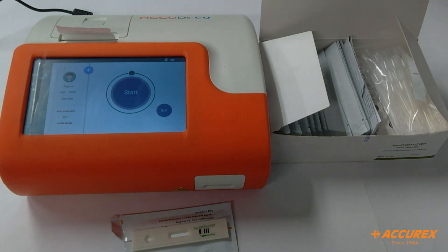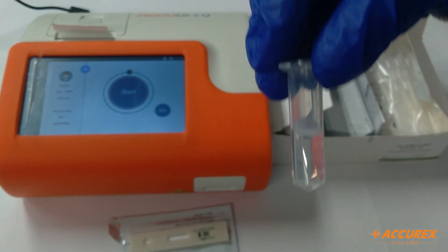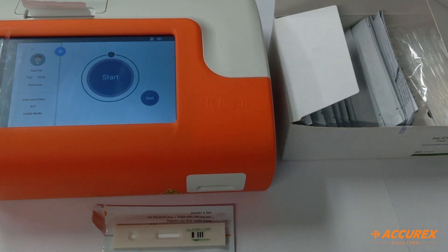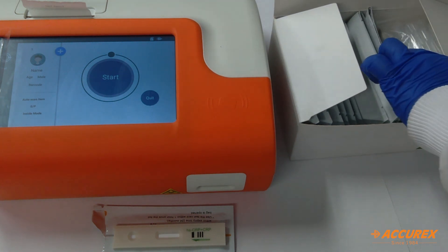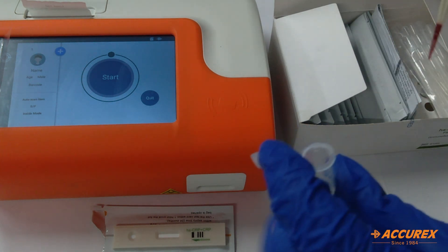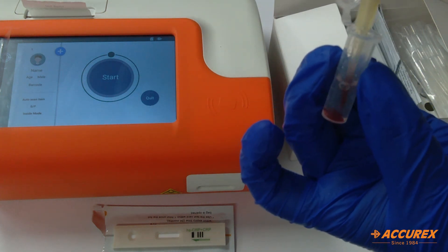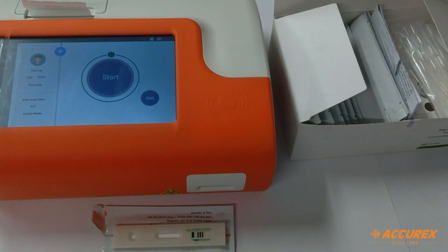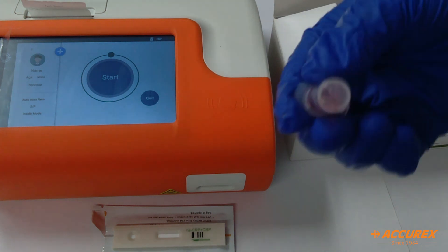Now we need to take 10 µL of blood sample and add it into the diluent. I'm taking 10 µL of blood sample and mixing it gently.